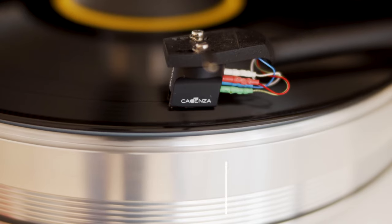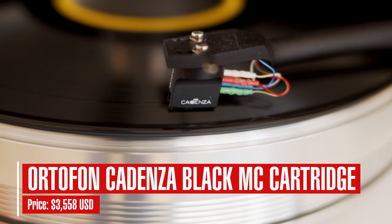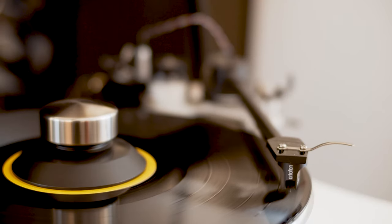Setting up the cartridge took about an hour. The price is $3,558. The stylus type is a nude Shibata. The cartridge weight is 10.7 grams. The tracking force is 2.0 to 2.3 grams.